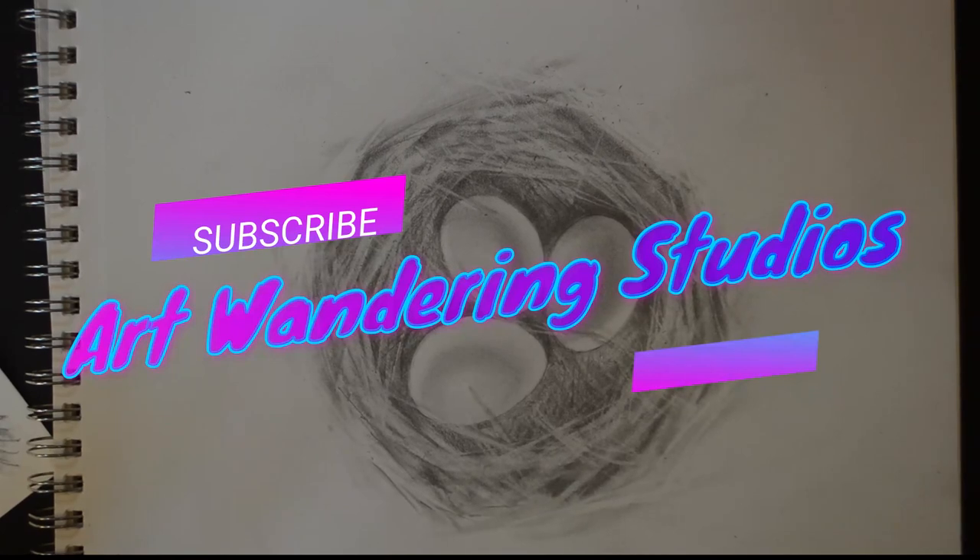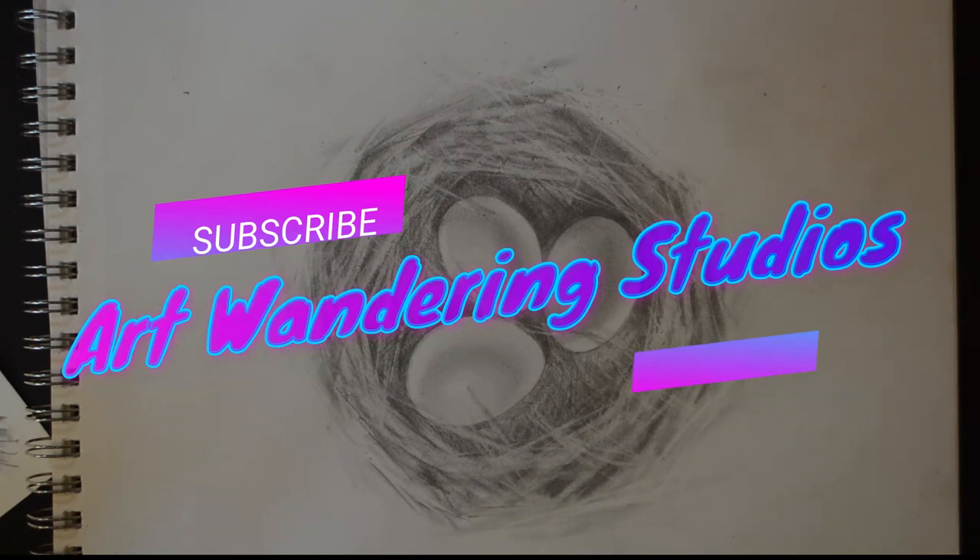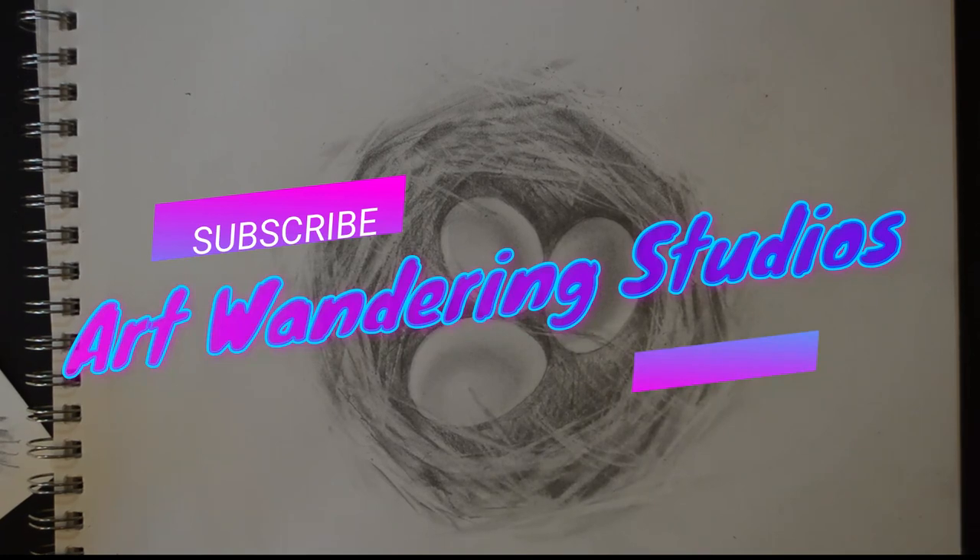That's it for making a bird's nest! If you have any questions, comment below. Next week we'll briefly talk about 3D shapes and dive into how to draw a cardboard box — and there may be a bonus art project tied in with that. Have a great week, have fun arting, and enjoy the weather!